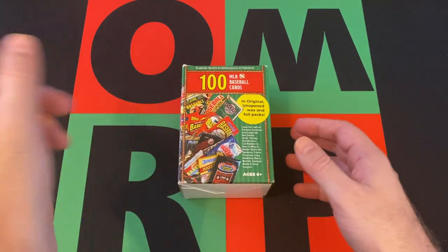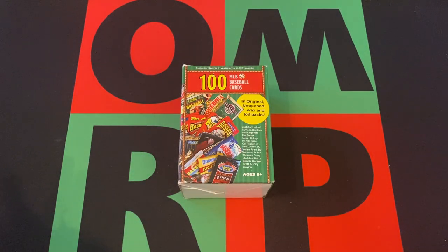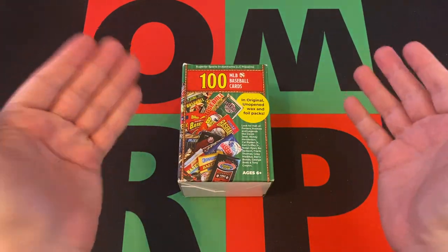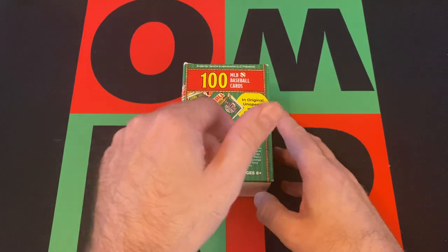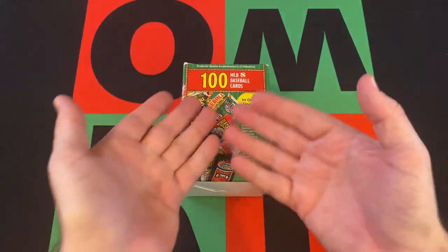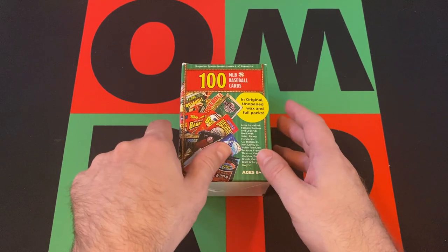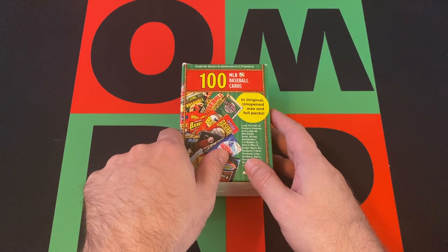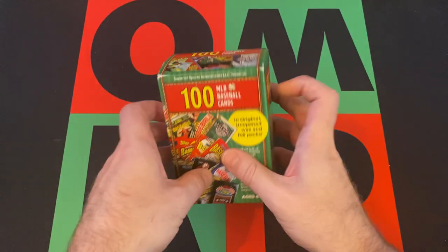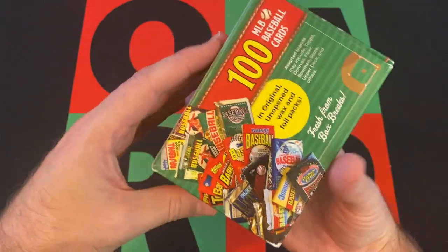If you missed any previous Mystery Friday videos, there's a playlist button — go search the channel page and find what you're looking for. While you're there, hit that subscribe button, turn on notifications, hit that thumbs up, share this video, and head down to the comments and tell me if you've ever opened one of these Superior Sports boxes before. Check the links in the description for my eBay, Facebook, Instagram, and all that. So, 100 cards.